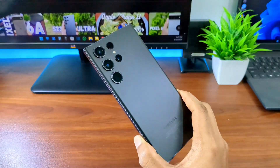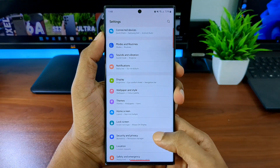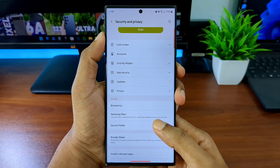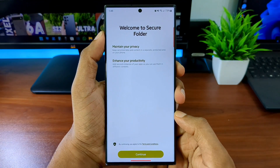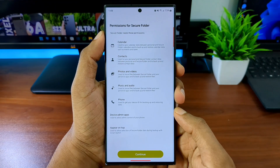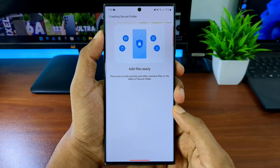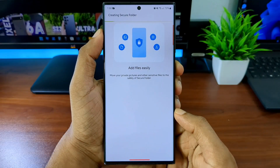I've got my S23 Ultra here — let's get right into it. To create the secure folder, open the Settings app, navigate to Security and Privacy, then open Secure Folder. You'll get a welcome screen and need to click Continue twice to give permission to create the secure folder.